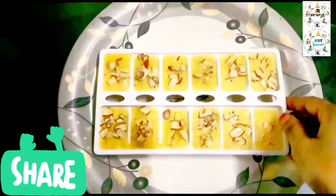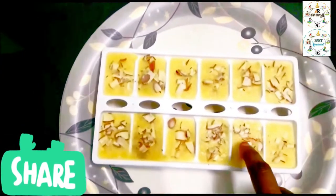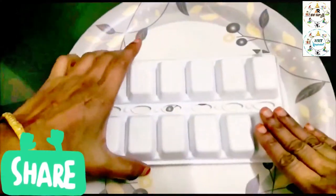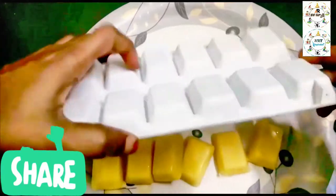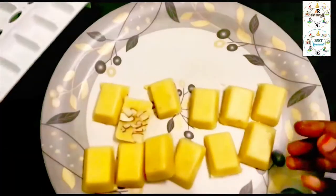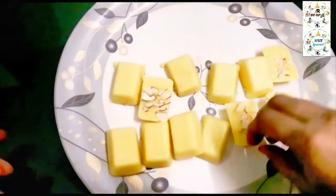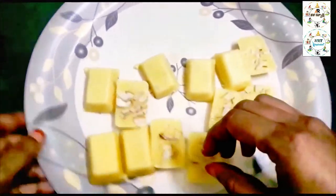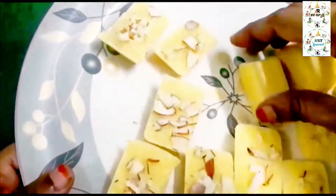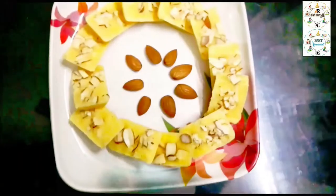Now we have to remove it easily. Prepare the custard block. You can use ice cream sticks for the ice cream popsicles. Now we have custard blocks ready.